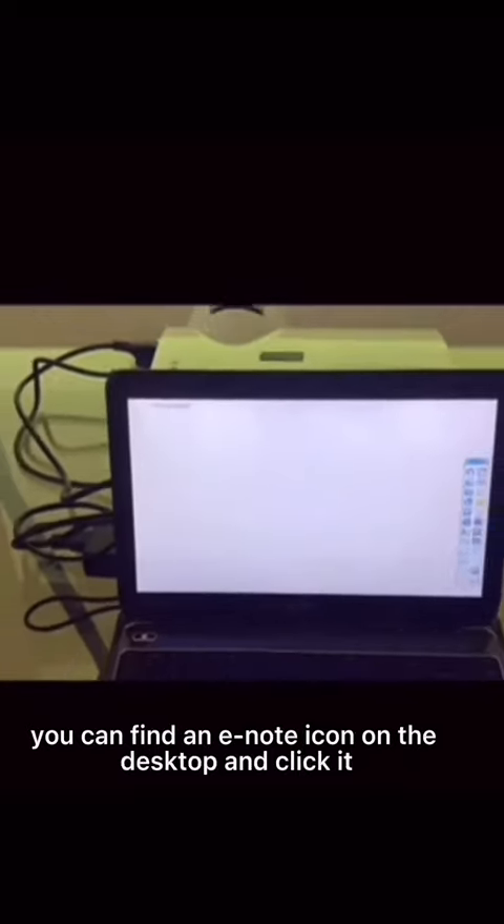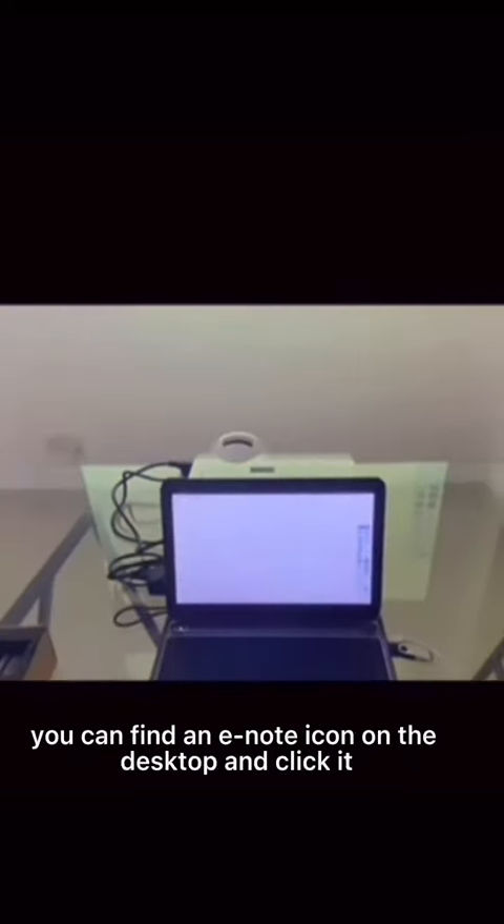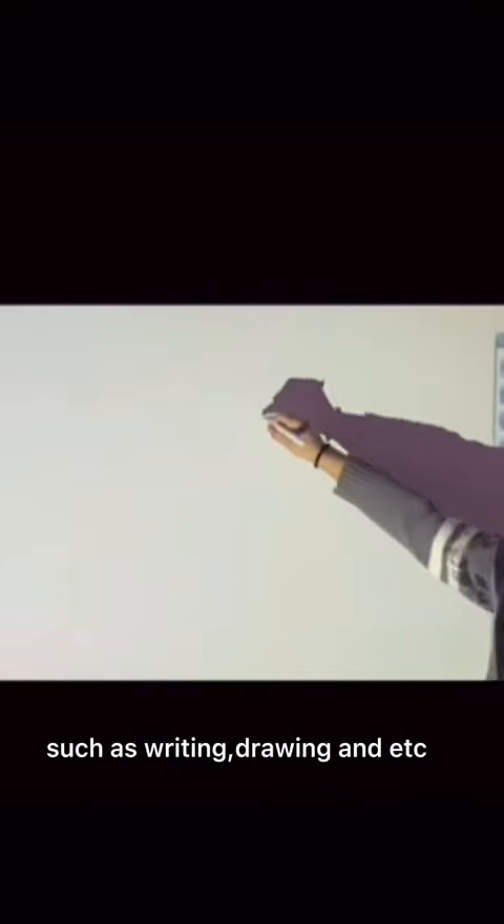Next, you can find the software icon on the desktop and click it to enter the whiteboard interface for the project you want to operate, such as writing, drawing, etc.